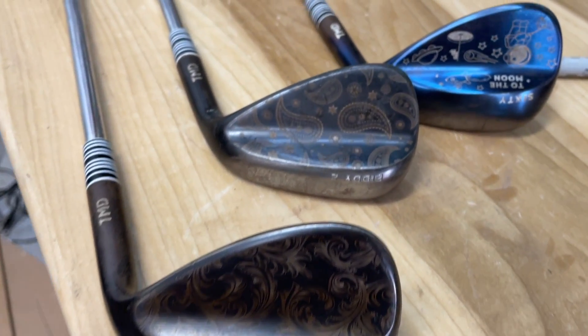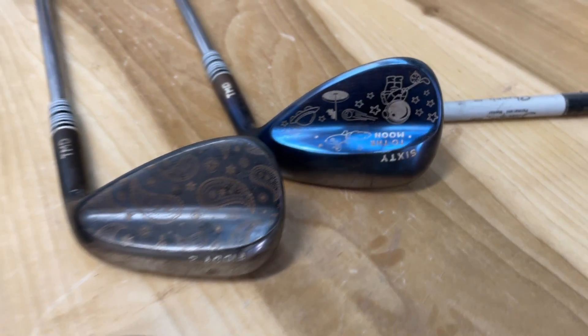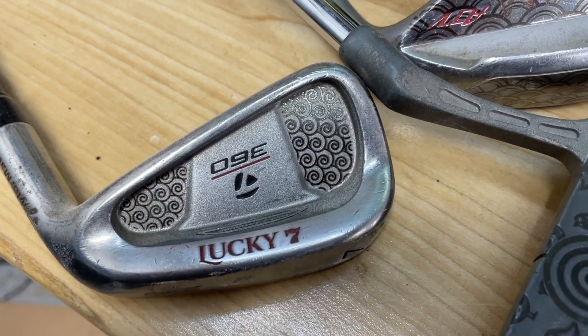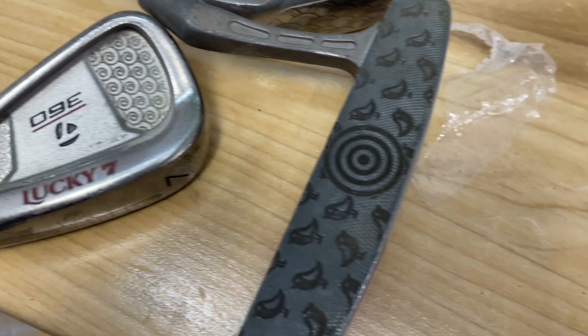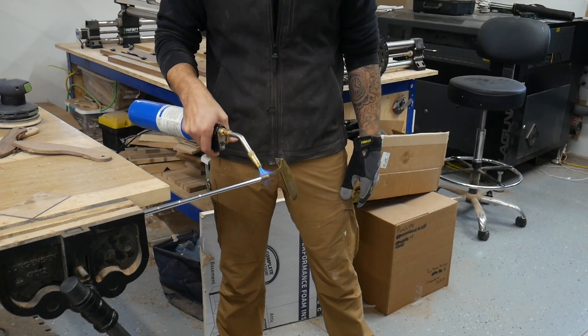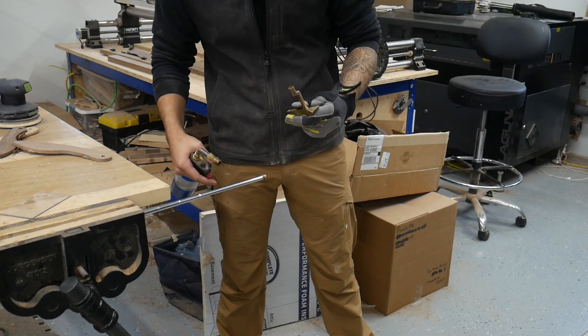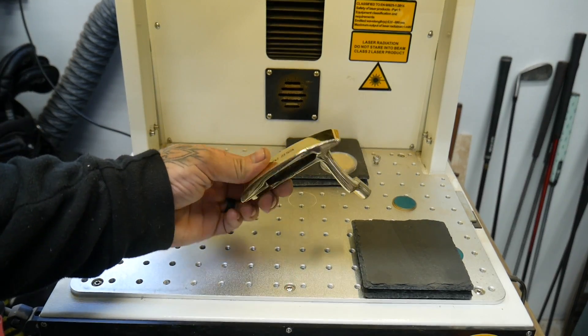These are my personal wedges - getting a little beat up as they're just raw metal, but you can see you can do a ton with these fiber lasers. These are the first ones I've done - I got them from Goodwill. I found this vintage putter for $5 - it's solid brass and I've been dying to put a design on it. This will be a little longer one, so I'll just spread it out throughout the video.